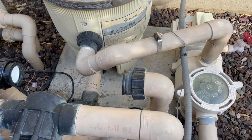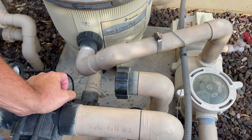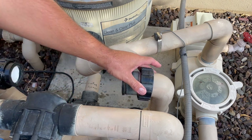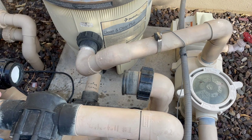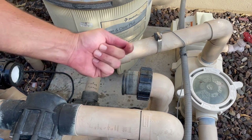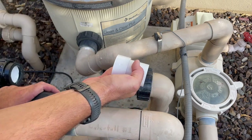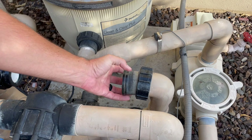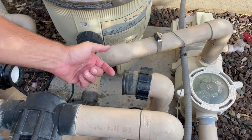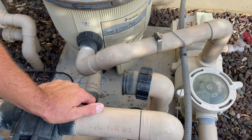Just last night my wife and I were having a discussion about social media and the internet — you can find a video about anything. This guy, I can't remember his name, he cut here and here, was able to pop this old union off, then get a flat head and pop it off this way and get the entire union off.